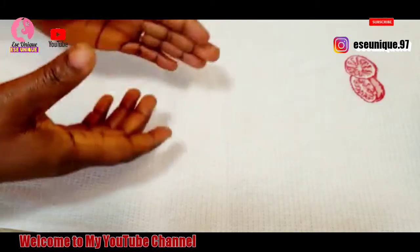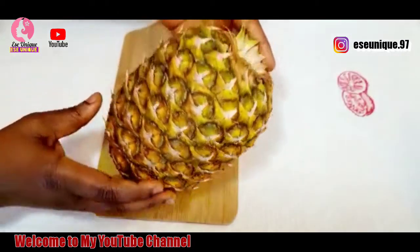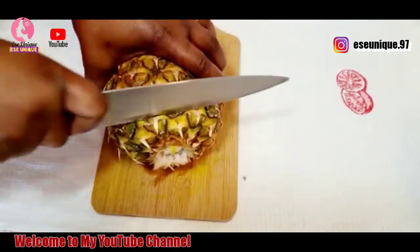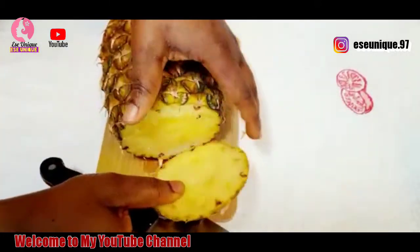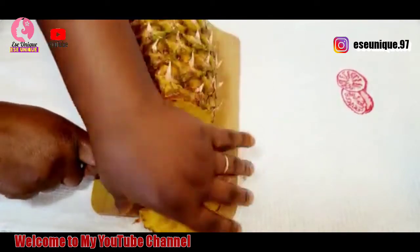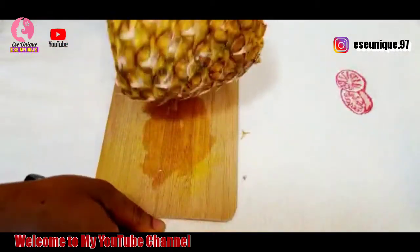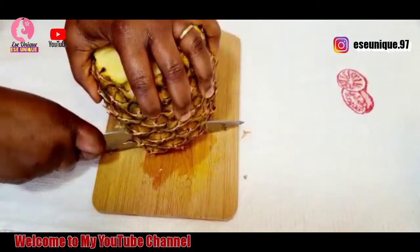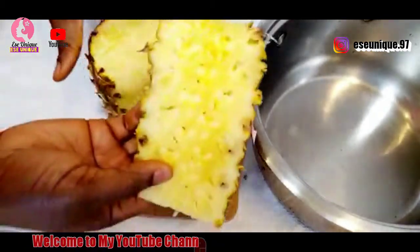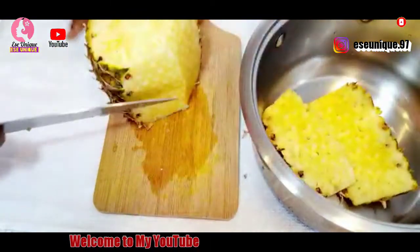The first ingredient I'm going to be using for this belly fat burner drink is pineapple. I'm going to be using the peel, which is the skin of the pineapple. I'm just going to cut and remove the skin. I will get my cooking pot and add this skin to it. You need a full pineapple to make this amazing drink.